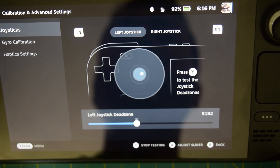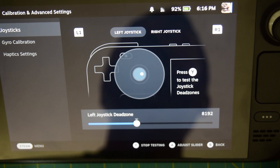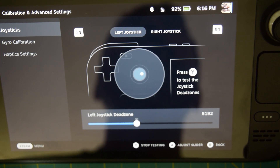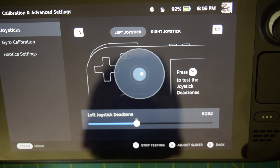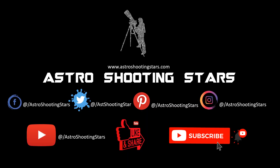That is how you install the new Hall effect joystick onto your Steam Deck. I hope you guys liked this video. If you did, please hit the like button. If you have any questions or comments, leave them in the comment section below and I will try to answer as soon as possible. If you are new to my channel, please hit the subscribe button and click the bell notification icon. Thank you guys, thanks for watching, and clear skies.